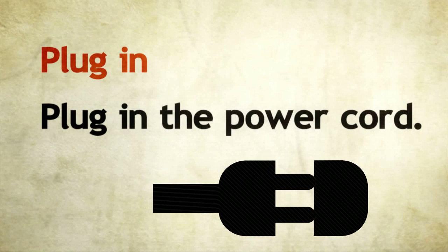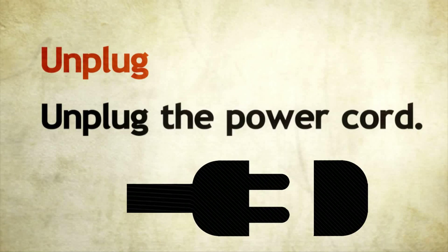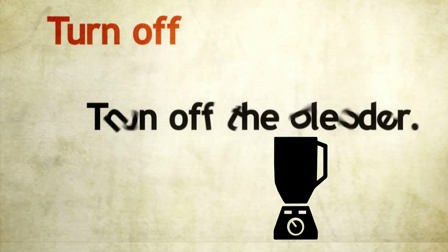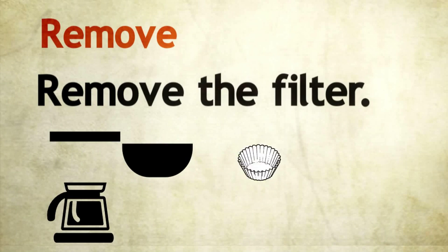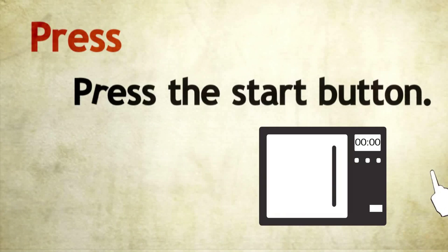We do not use pronouns or names before imperatives. Plug in — plug in the power cord. Unplug — unplug the power cord. Turn on — turn on the blender. Turn off — turn off the blender. Remove — remove the filter. Press — press the start button.